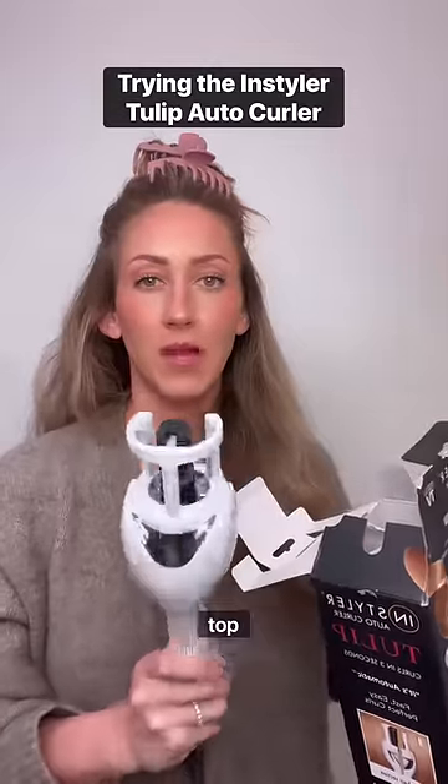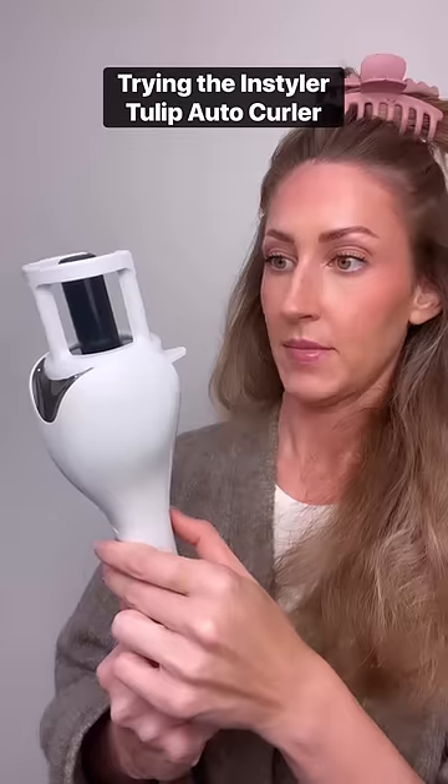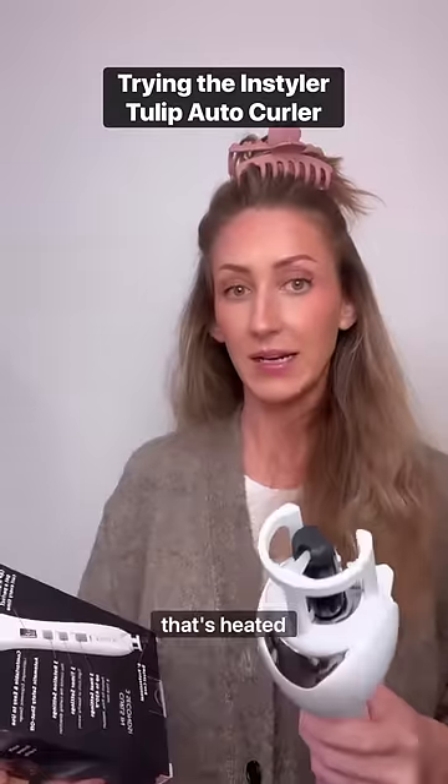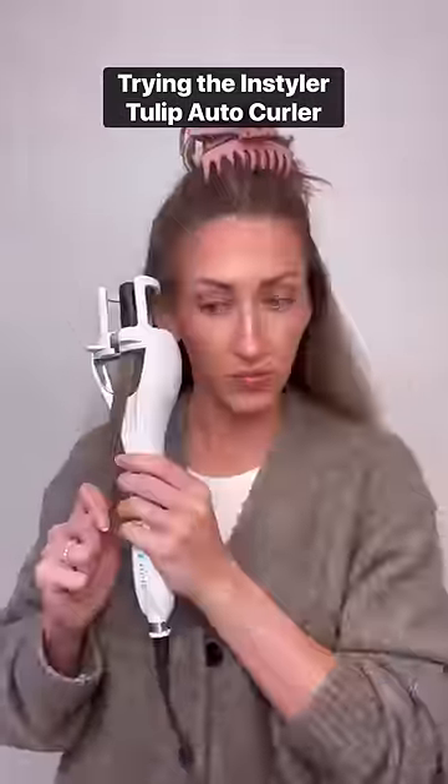There's a little cobweb on the top, so that's nice. No directions. It's heated up. Insert the hair, cap a button, perfect curl. I'm really scared.